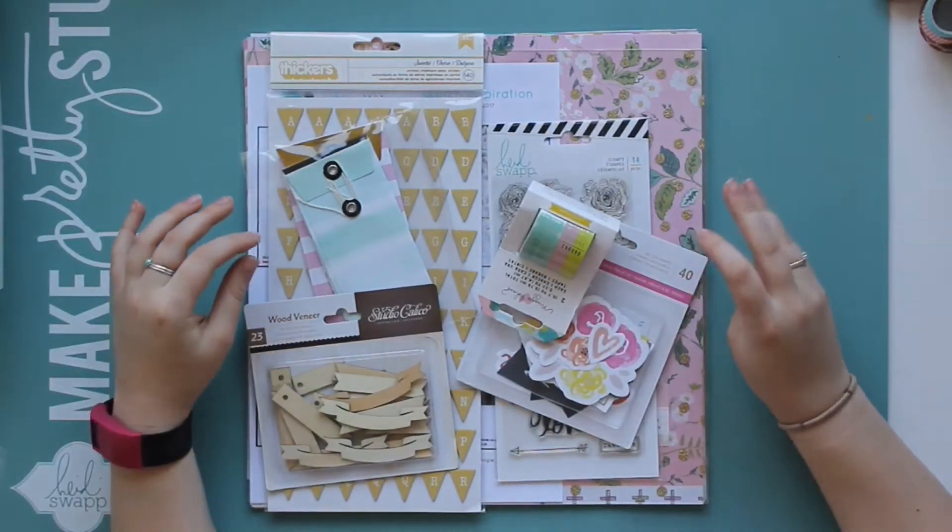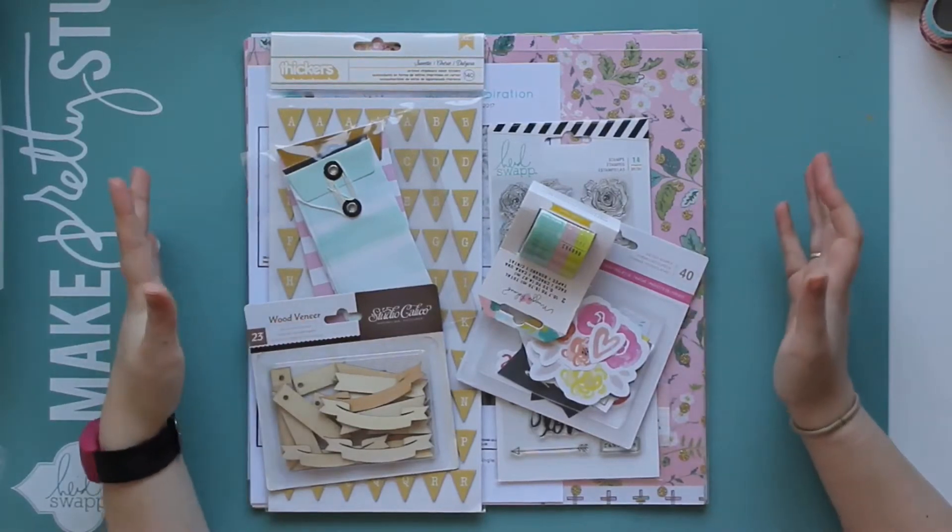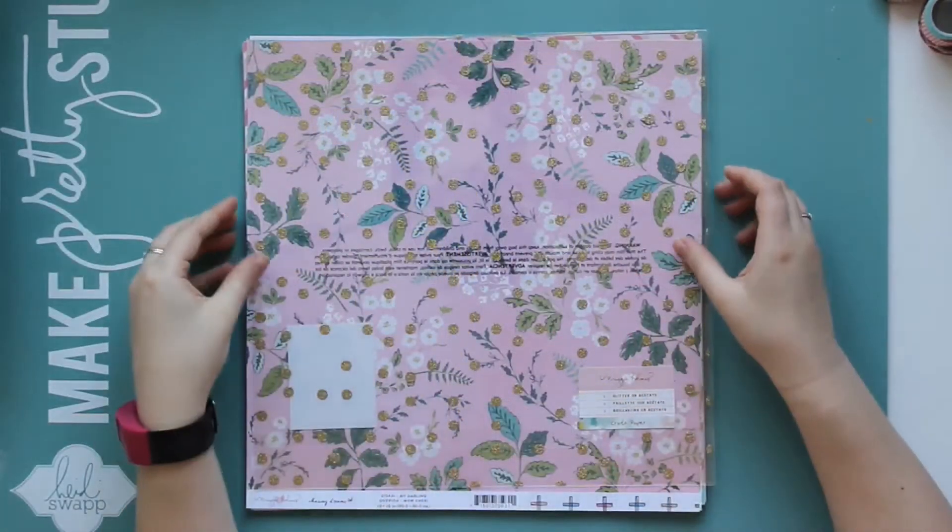Hi everyone, I'm back today with the newest Like Forever kit which is for March and it's called the Keepsake kit. I will start with the paper.